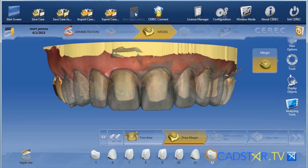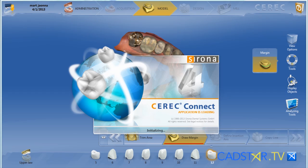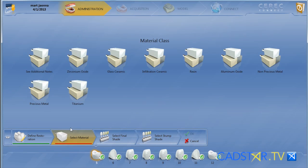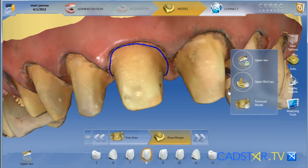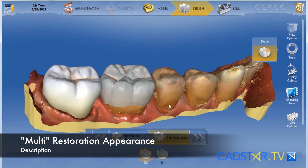Another nice feature is CEREC Connect. Directly from your CEREC screen, once you've scanned, if you decide you need a CEREC Connect input — maybe you're going to do zirconium rather than Emax — you just go to your systems menu, click the CEREC Connect icon, and it will transfer that information over, open that window, and allow you to move into the CEREC Connect process. They've done a great job with that.